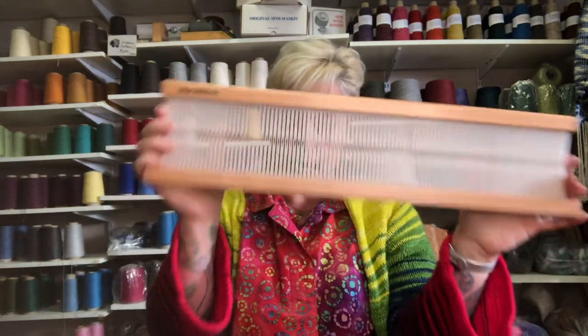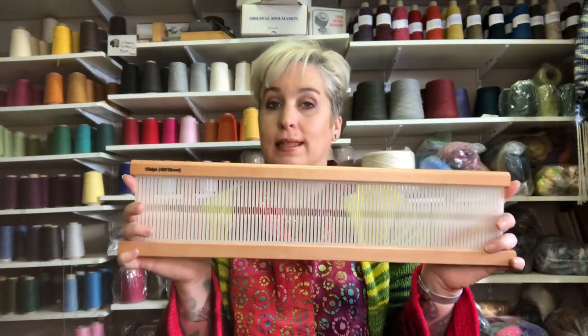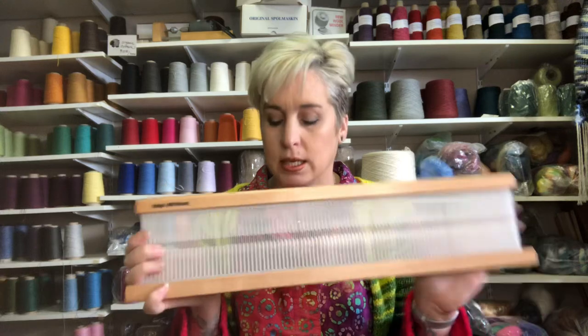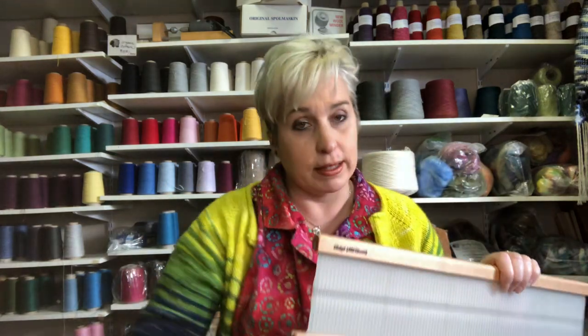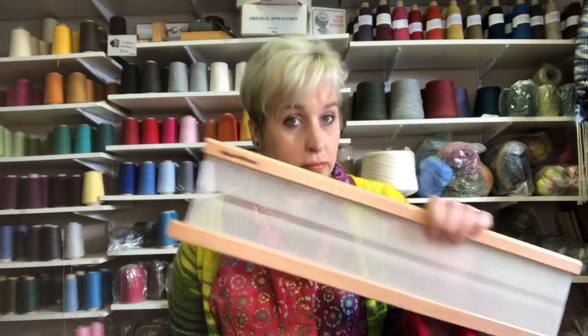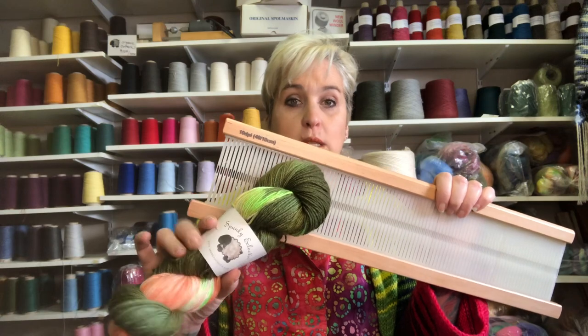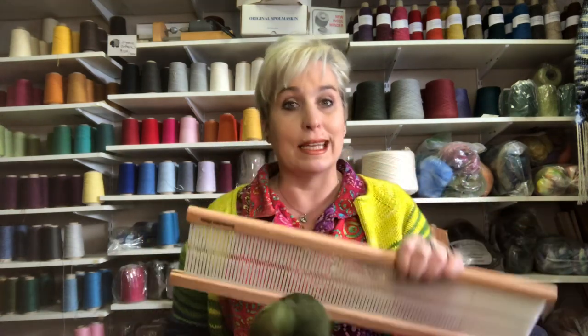We have the ten dent. The ten is the one I use most often and I'll use it on all kinds of things, whether they're balanced or not — unbalanced weaves are one of my favorite things to do. But for a balanced weave, sport weight yarn is what you want. This is Mountain Sport and this will work great with a ten dent.